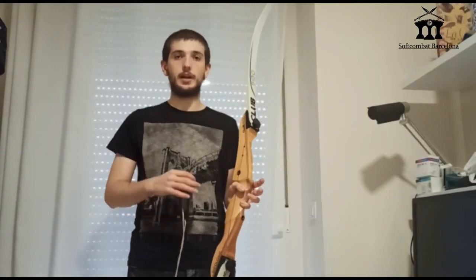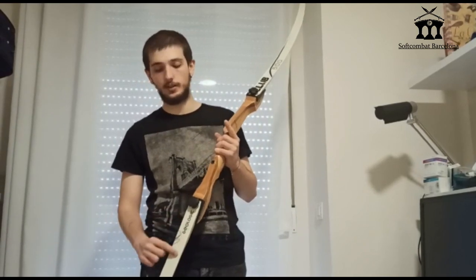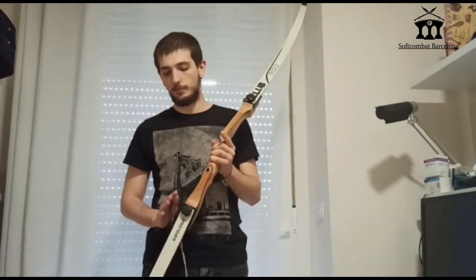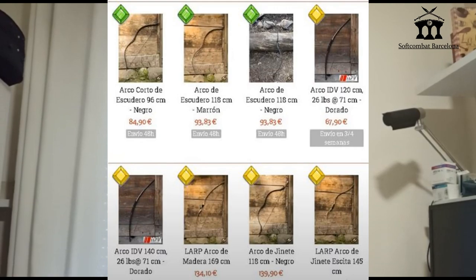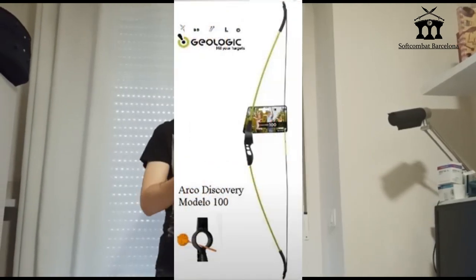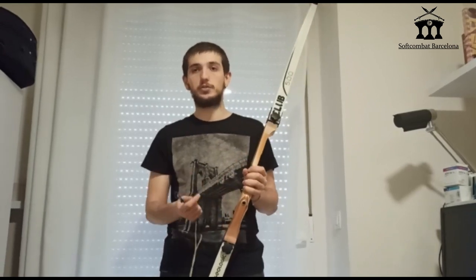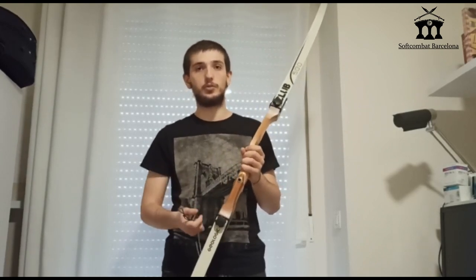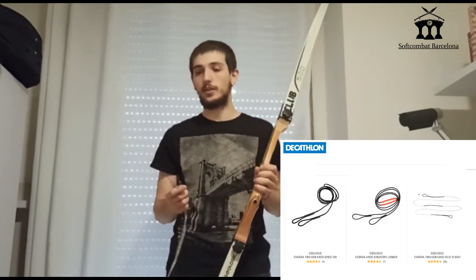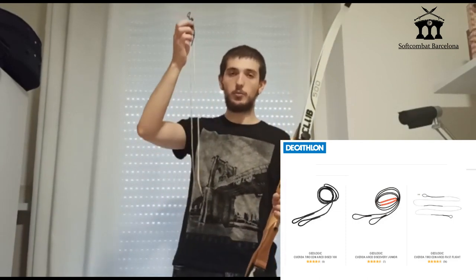A quick disclaimer for people who have different arcos: in my arcos, the palas can be desmontated — everything is removable. However, there are arcos that are already mounted and the pala cannot be removed. There are even arcos that have a circle in the middle to place the flecha. I will explain everything from what I know and use normally, which is this type of arco. If you have other types, just adapt to yours — if the pala cannot be mounted, you won't be able to do this step.